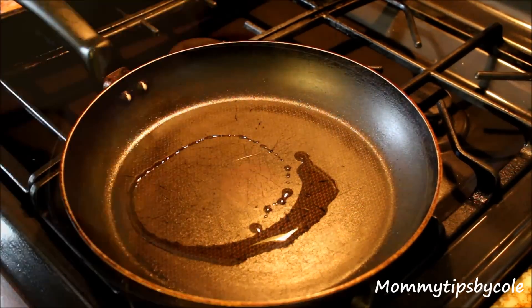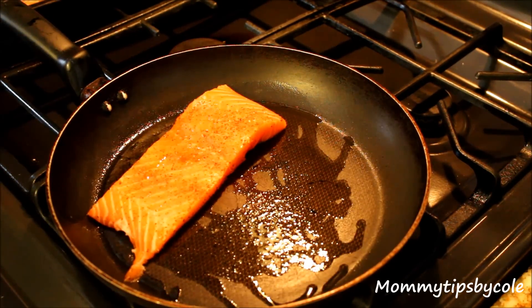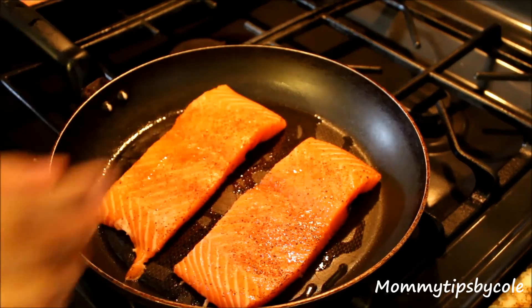We're going to add some olive oil and place our fillets in. Since we're putting the fillets in the oven, you don't have to cook them all the way through.